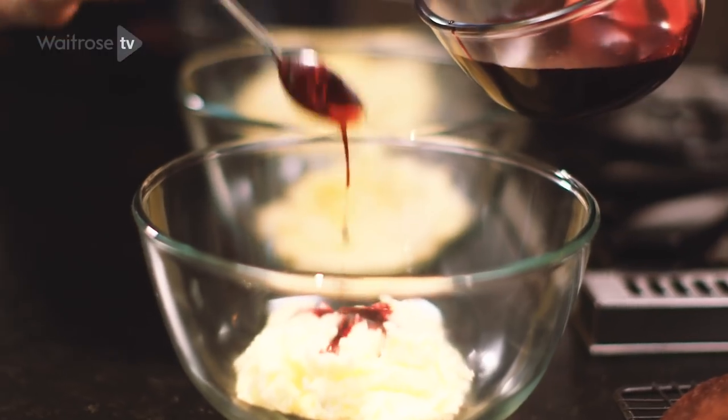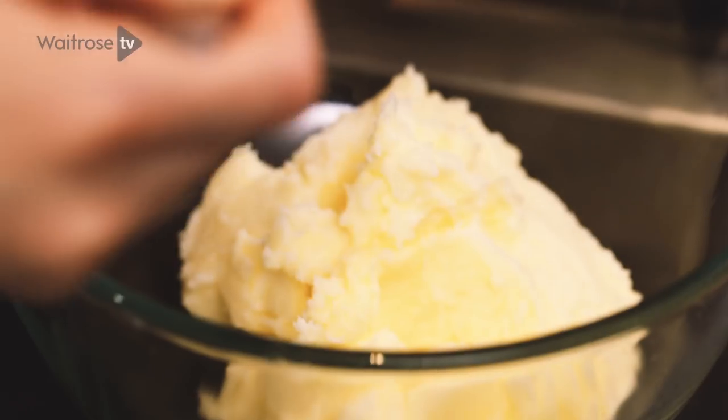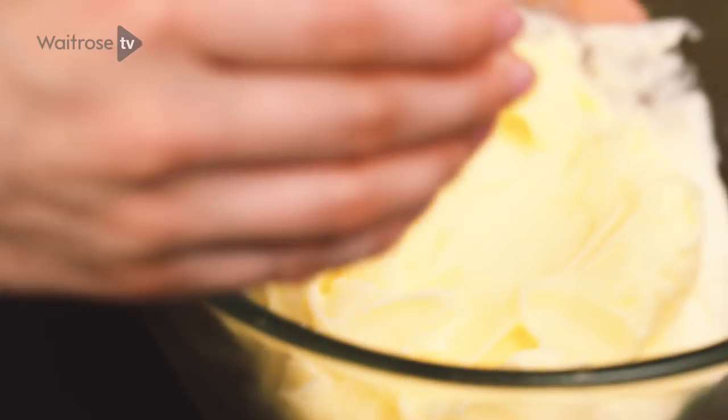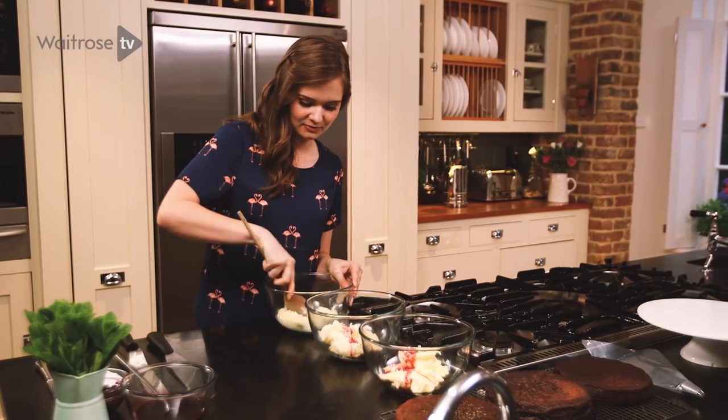I'm adding four teaspoons of the blackberry syrup to the first bowl, just one teaspoon to the second bowl, and I'm going to leave the third bowl white — I'll just add a splash of milk to make the consistency the same. Then I'm going to beat these together to make a nice smooth icing.